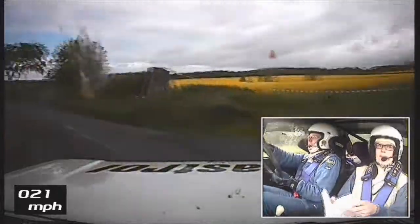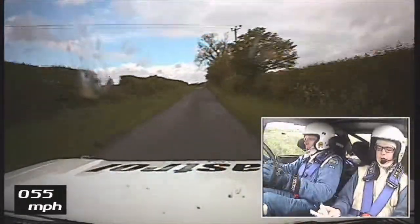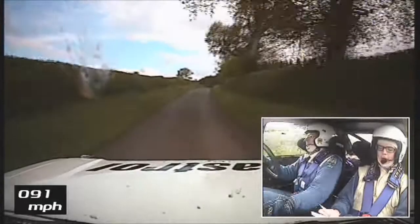130. Caution mid crest and bump, and 1 right over bridge — don't cut. 1 right. 130 over small crest. 1 left plus. 150.